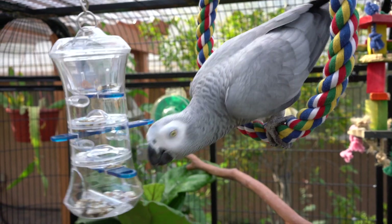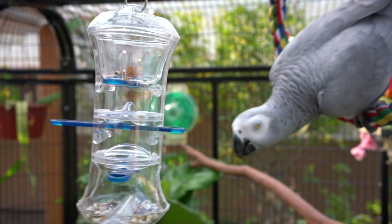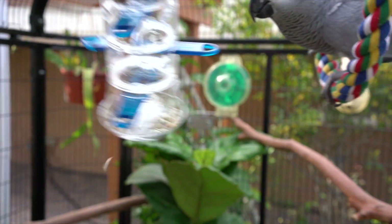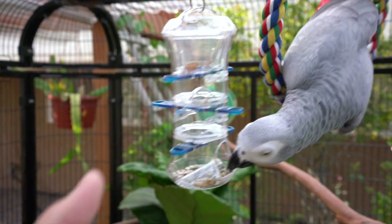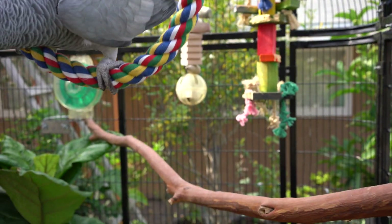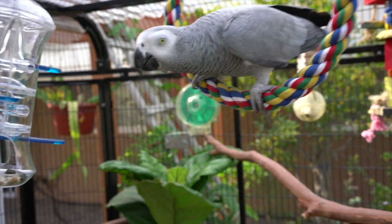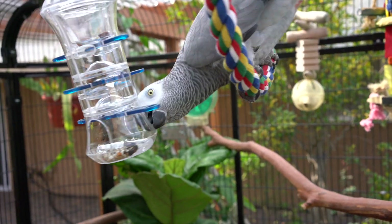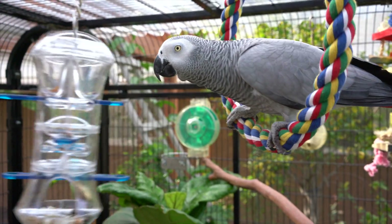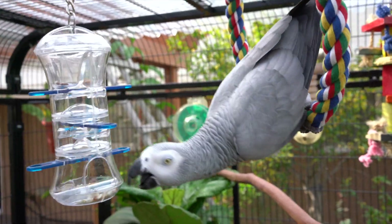Right behind Smokey there are actually two more foraging toys. One is a really easy one — all she needs to do is spin the wheel and then she can get the food inside. The one over here I really recommend: it's a foraging ball that you twist open, and I put things like pistachio nuts and almonds in there. It takes her a lot of time to get the food out, so that's a great one.